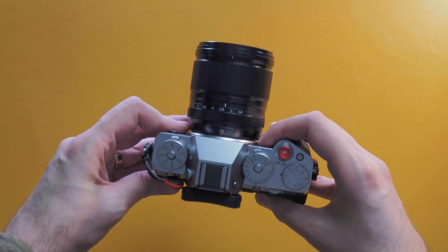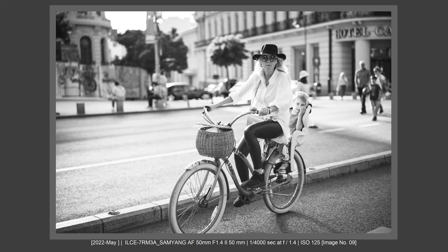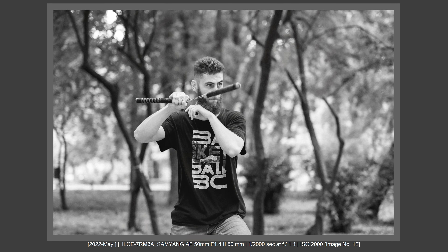Fujifilm X-T5, 40MP power. Sony A7R5, 60MP power. Fujifilm GFX, Leica Q3 — 60MP power and lots of megapixels. You can keep cropping and you'll see that the image will not be ruined, and with one lens you can have so many lenses. Let's talk about why this is a mistake. Let's talk about this now.